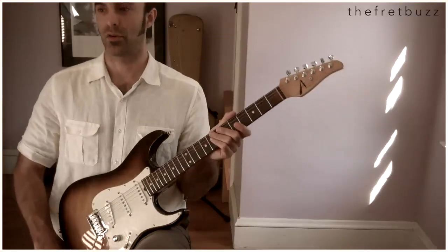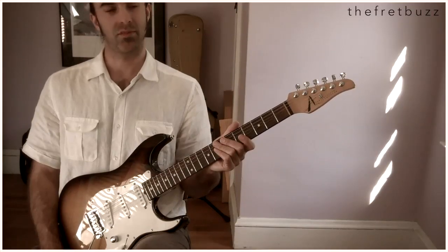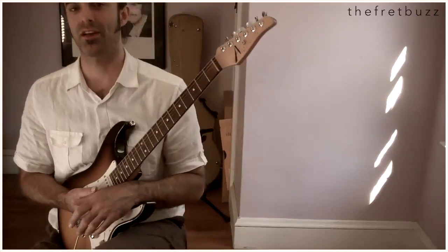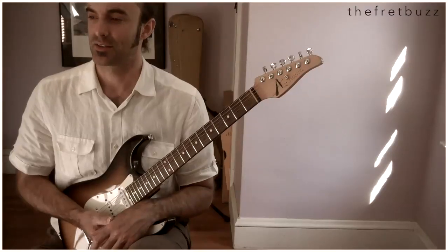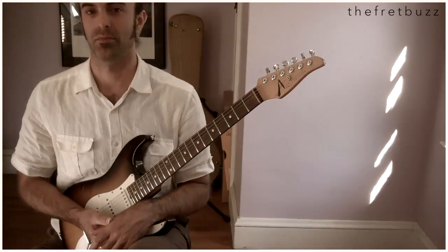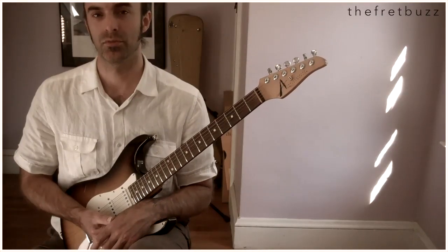Within the next week or so, I'll put up the B section to this tune — a lot of fun, different register, all kinds of cool chords. Please check that out if you have a couple of free minutes. All right, cats — practice hard, be good to each other, play scales with a metronome, and enjoy the sunshine.